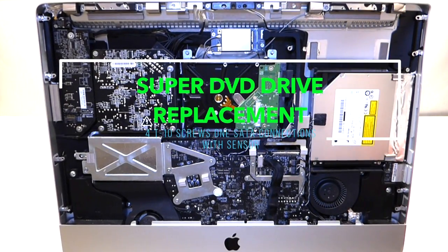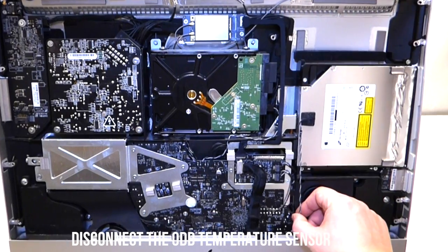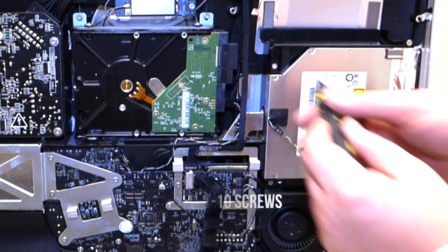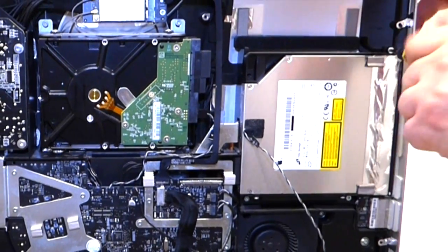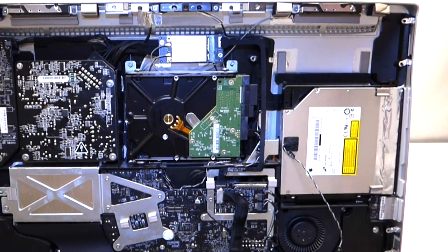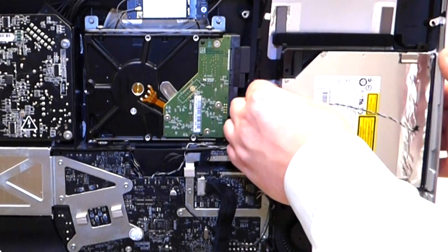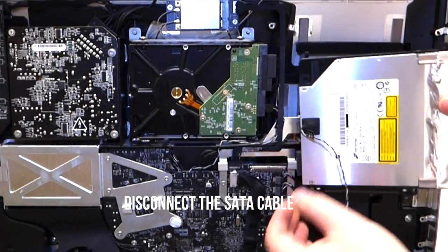The next thing we want to go over is how to replace the SuperDrive. First, trace down this sensor and unplug it from the logic board. Then there are four screws — one here, one here, one here, and one right here. Remove these T10 screws. Once removed, get your hand underneath the left side of the CD-ROM, gently pry it at an angle, then pull it to the left and it should come right out.